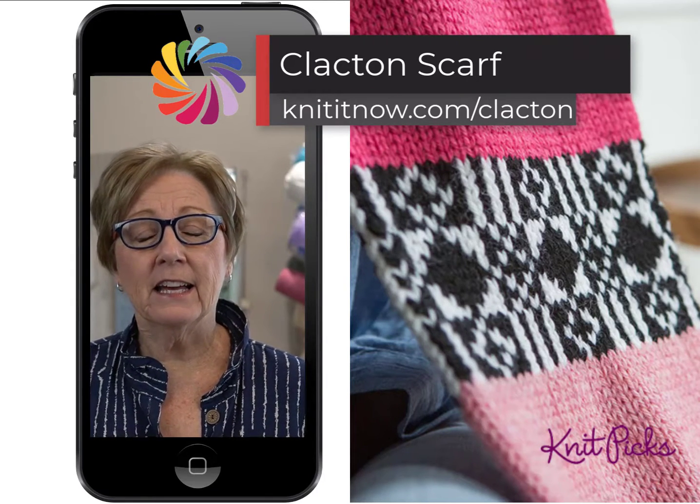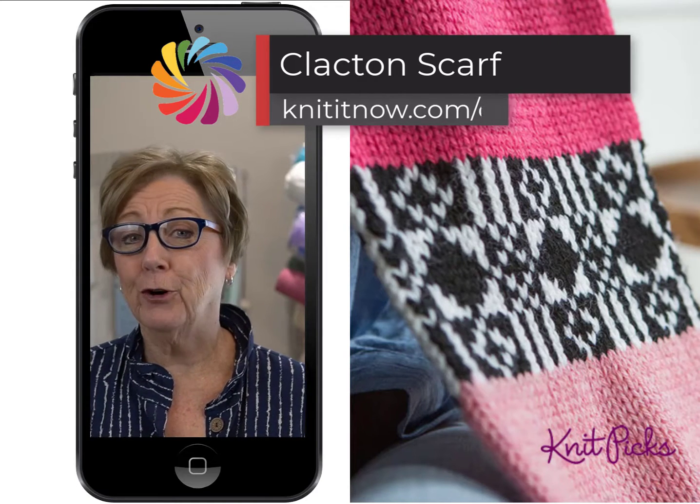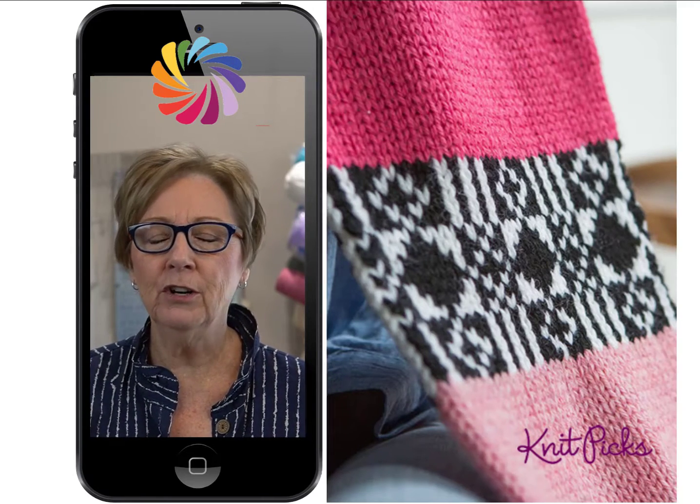This scarf project combines color blocks and a beautiful Fair Isle stitch pattern for a unique scarf. It would take hand knitters weeks to finish this scarf, but you could knit it in a weekend.